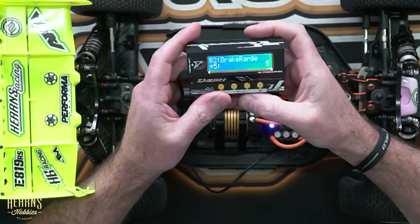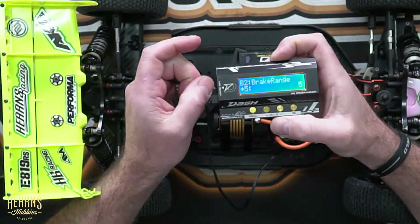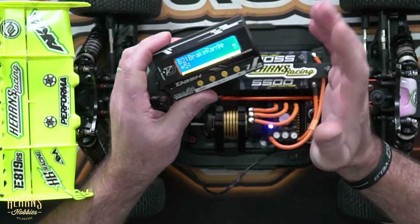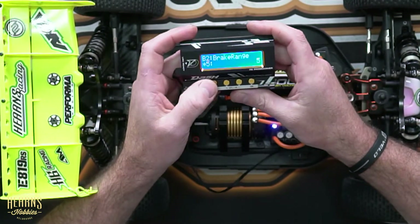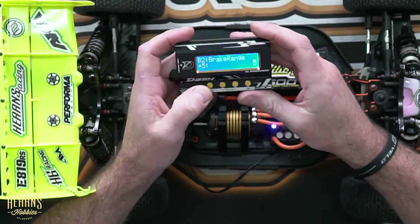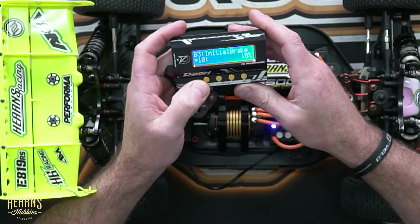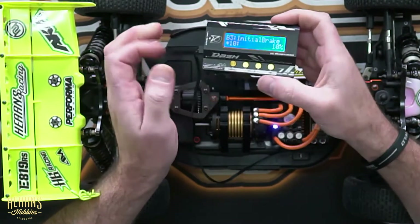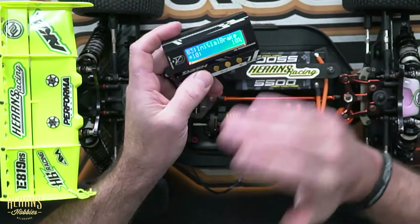Next item is brake range — this is the range of operation of the brakes. It's set at the asterisk mark here at 5K, and that's pretty much where I'm comfortable. It's not something I play around with very often, but it's definitely there for you to adjust to your liking. Then we have initial brake — this is the initial brake force. When you first apply the brakes, we've got 10% of brake force applied to the motor, and again, that's just for feel.